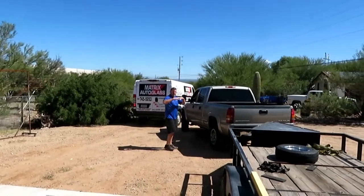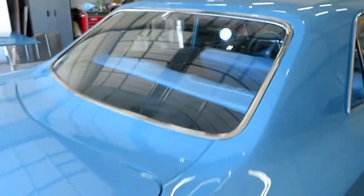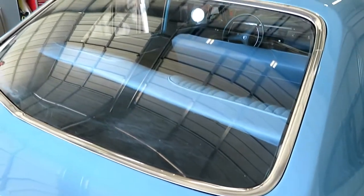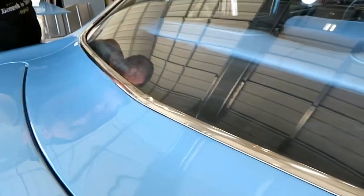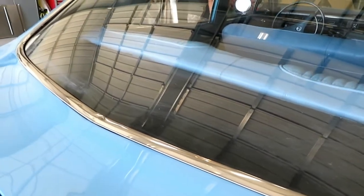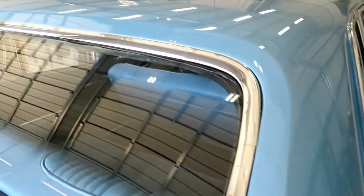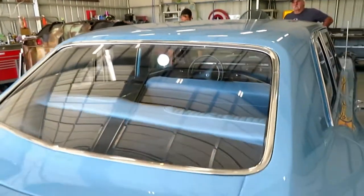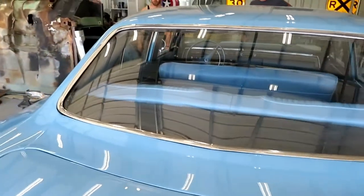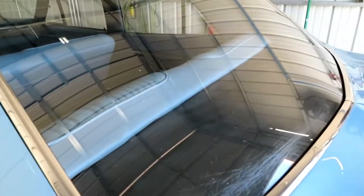Matrix Auto Glass is leaving. Tom's got the truck and trailer backed up. Here's the work Matrix did — they installed this back glass. You can see there are scratches on it, but there is no new back glass available for these four-door cars, so we had to go with what we have. Michael Fraker did a beautiful job polishing it, and Matrix Glass did a wonderful job getting it installed. It's looking good.